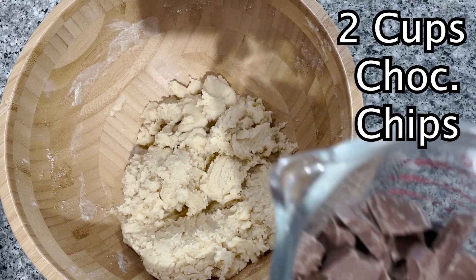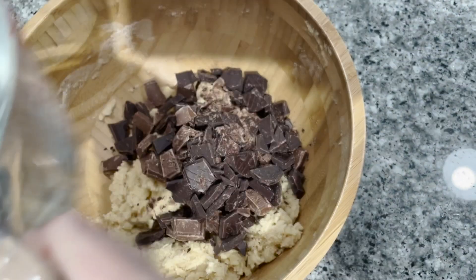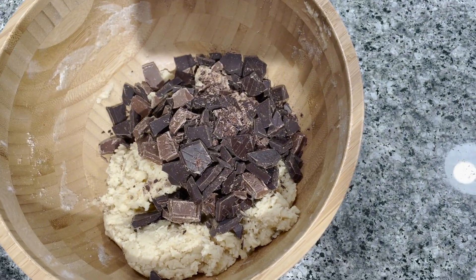Now we add in about two cups of our chocolate chips. And then we fold.